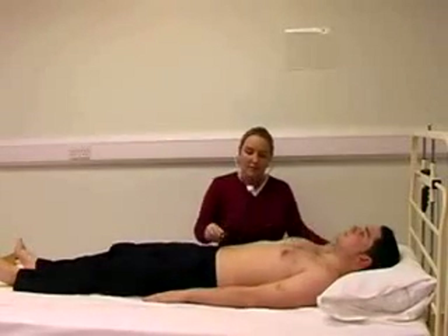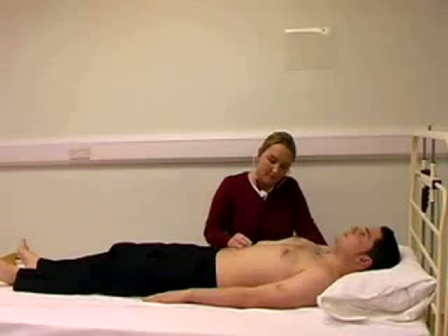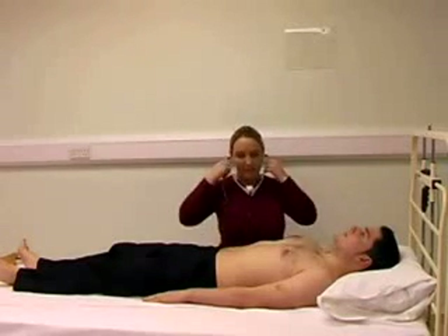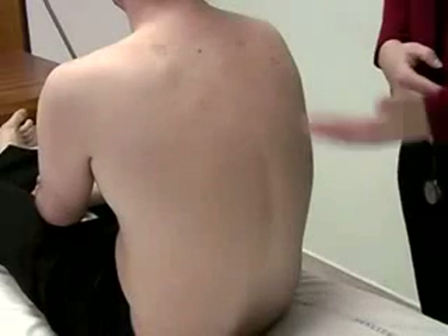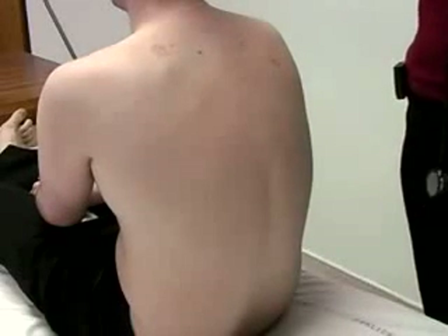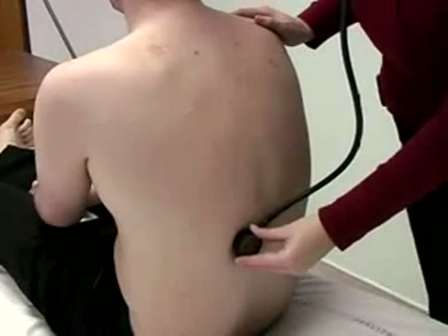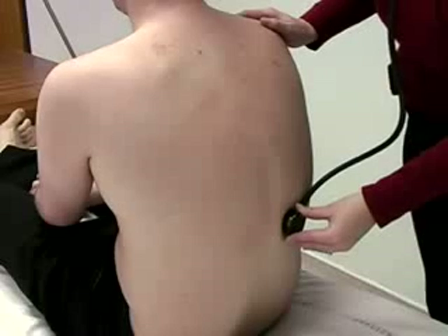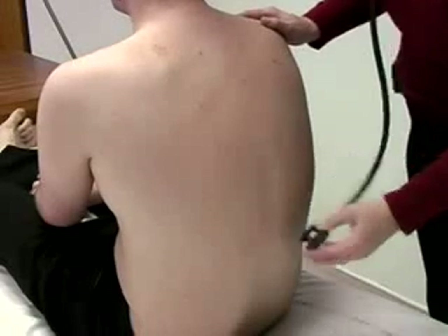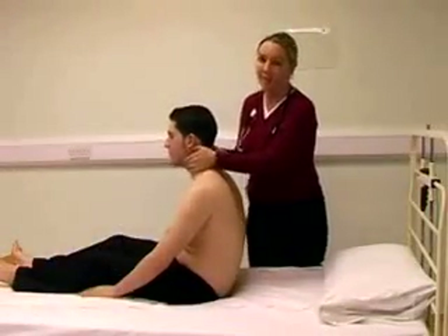Finally, we auscultate the abdomen. Now we can ask our patient to sit forward. With the patient sitting forward, inspect the back for any renal scars and auscultate for any renal bruits. While the patient is sitting forward, we can complete our examination by feeling for any cervical lymphadenopathy.